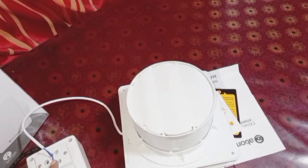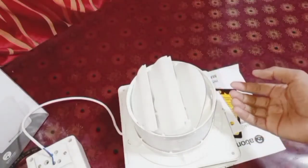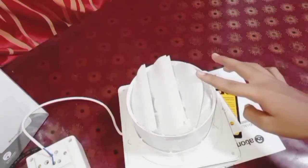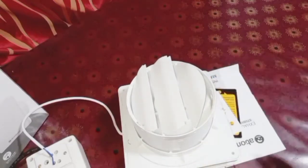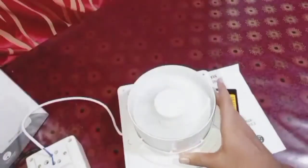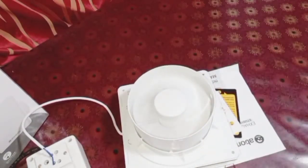I have switched on the fan. You can see the shutter is automatically opened by the wind produced by the fan. It opens only this much — which is actually better, as many shutter fans open just the same amount. Let me show you the fan running inside. You can see it throws a good amount of airflow.